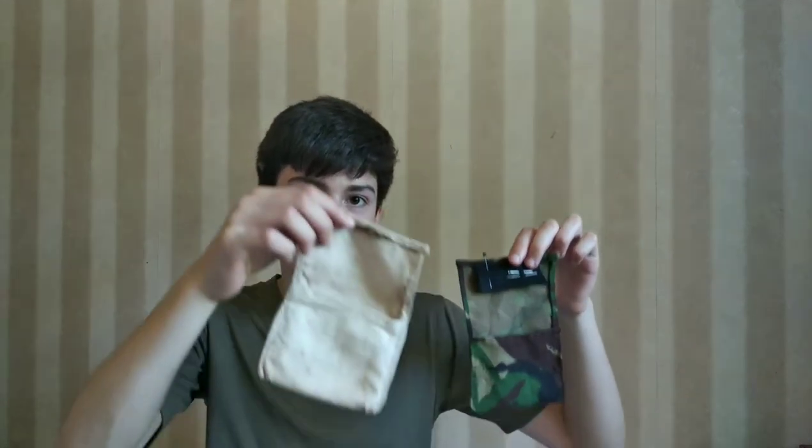And this is the finished replica WWII pattern sewing kit. You've got space for pins, needles, and inside there's space for buttons, thread, whatever else you might need in a sewing kit. Thank you for watching this video. Goodbye.